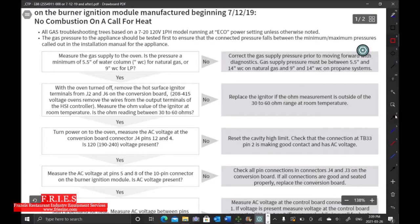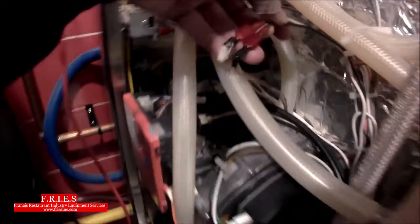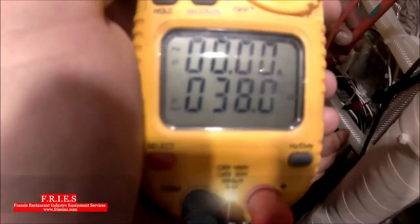The first step is to check the incoming gas pressure, but we're going to skip that and come back to test it with dynamic gas pressure. So the first test is to ohm out the igniter — we need to get between 30 and 60 ohms. Inside the combustion chamber is our igniter. With power off, we disconnect the two wires from the circuit, ohm it out, and we're getting 38 ohms — that's within the range, we're good.